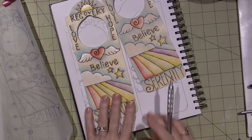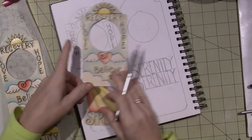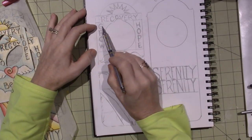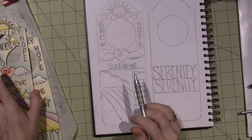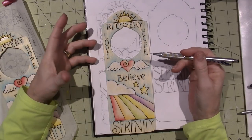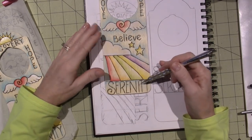When I first designed it I used 'Grow' and 'Hope' and just sketched them in, but then I realized I wanted them to be even, so I made sure the letters started and ended at the same place. Then I changed it to 'Love' because love and hope are really the main ingredients of recovery, and then you have to believe, and at the end of the rainbow it's Serenity.